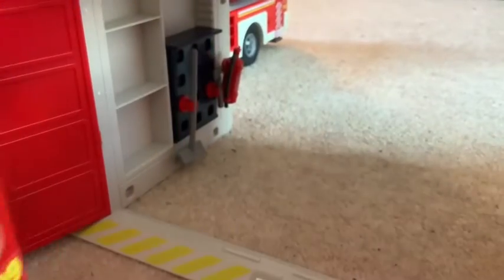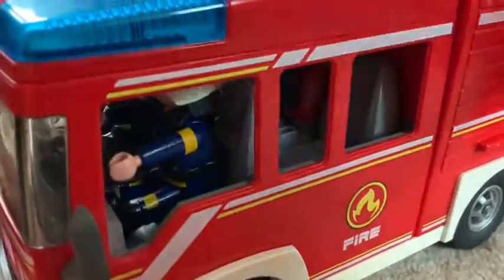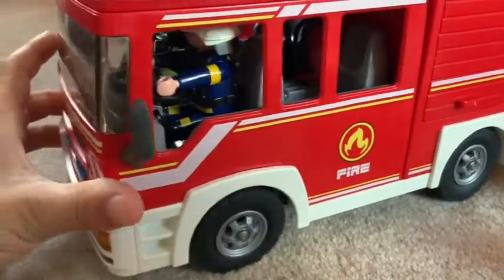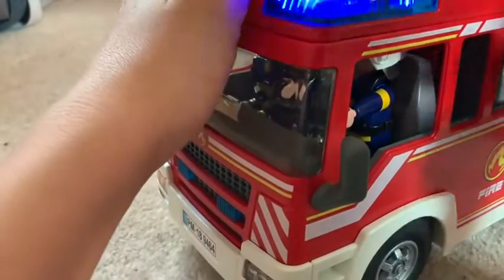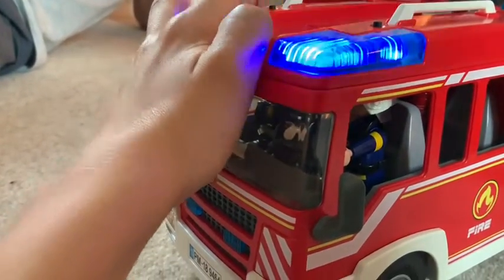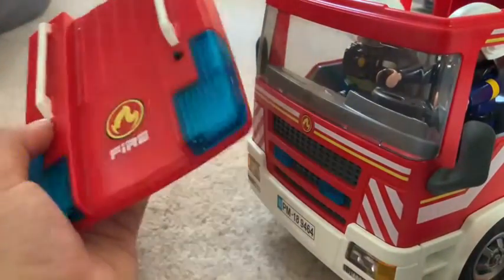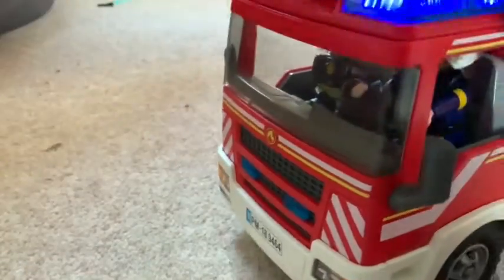So now we have the Playmobil fire engine — this was my second set that I bought. I bought all the sets individually. We got this one from eBay and it was a pre-assembled set with loads of equipment. It's got lights, all the equipment inside, and a water cannon — we'll show that off later. And it makes lights and sounds. The pretty cool thing is that the roof section will pop off the top, and you can switch between the North American siren and the European one.